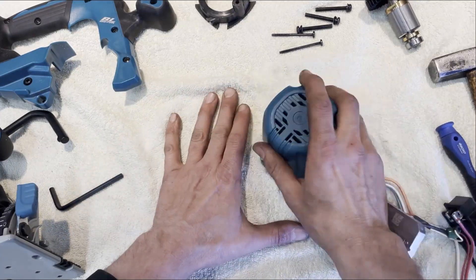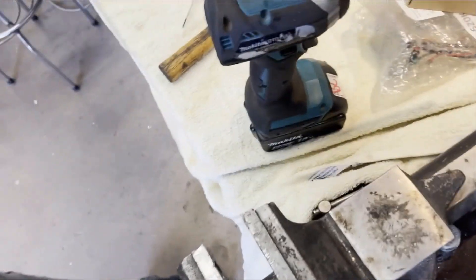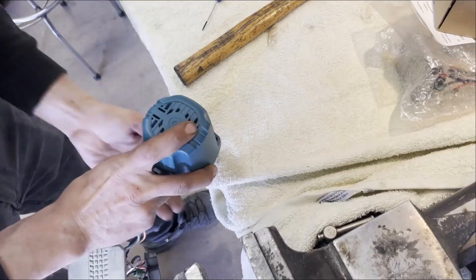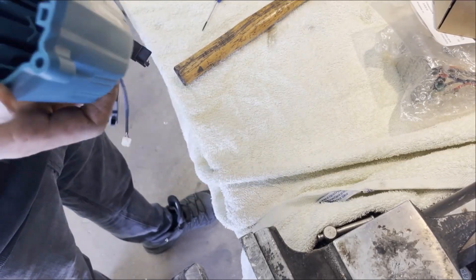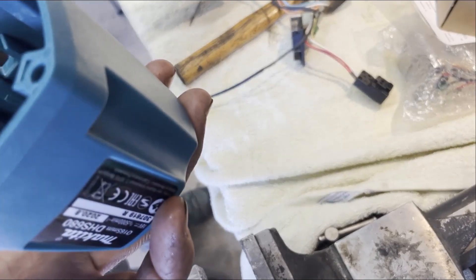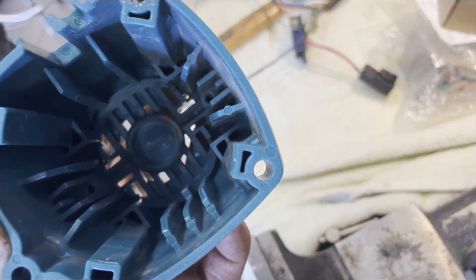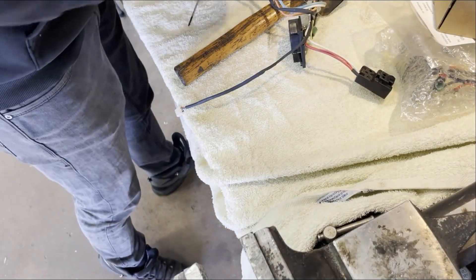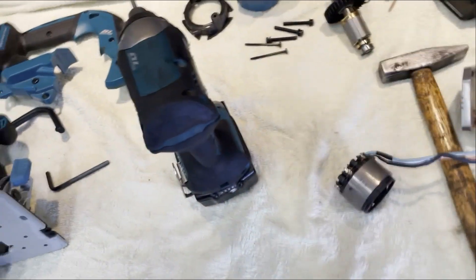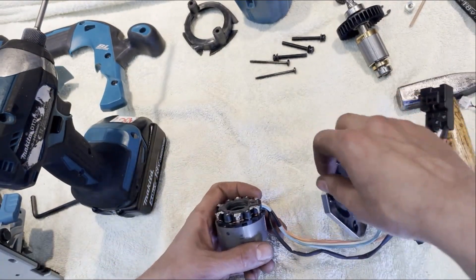Holding the stator down - and that came out. Inspecting down inside here: no problems, nothing's looking burnt, no burnt sections, no melted plastic. So I don't think it's gone hot.